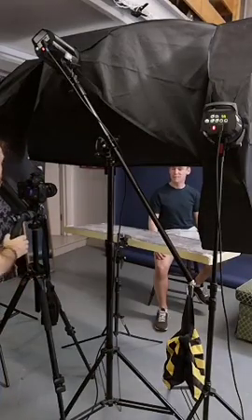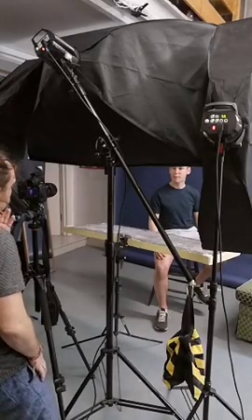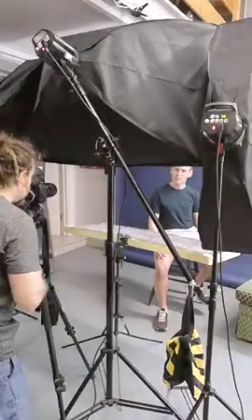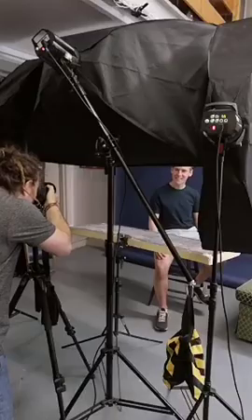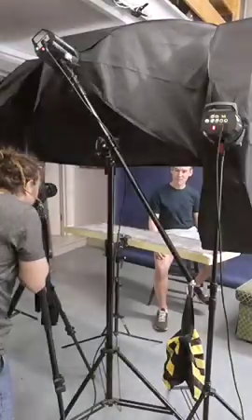Excellent. And a little bit — your face is... yeah, turn this way. Yes. A little bit chin down. That's it. Really good. Excellent. Hold on. Nice. Love it. Beautiful.